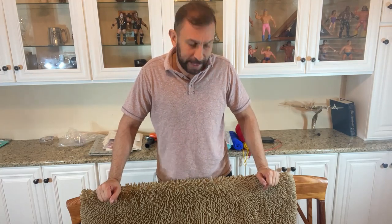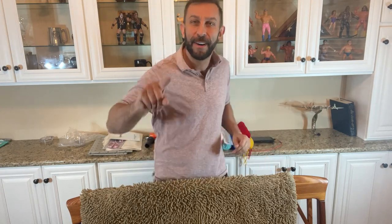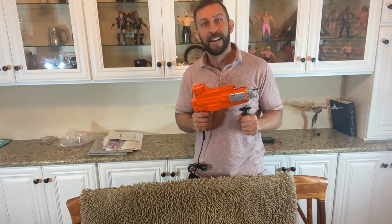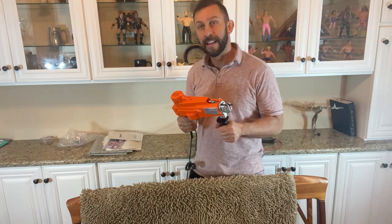Don't take my word for it — this thing is the best of the best. Get it so you can forget the rest and start making your beautiful rugs. You won't be disappointed. Stick around, we've got the up-close portion of our video coming up.